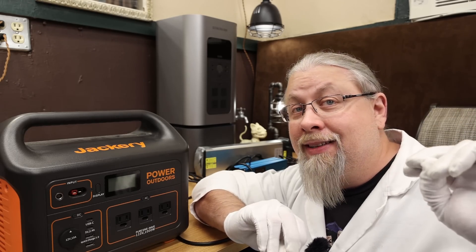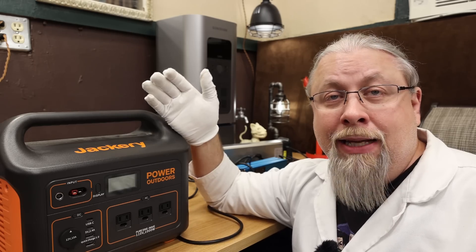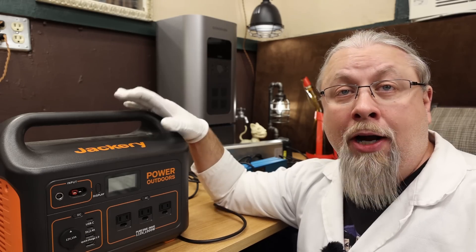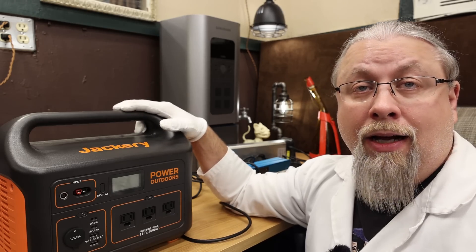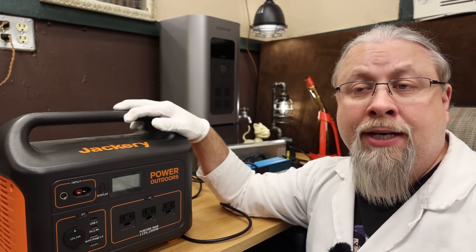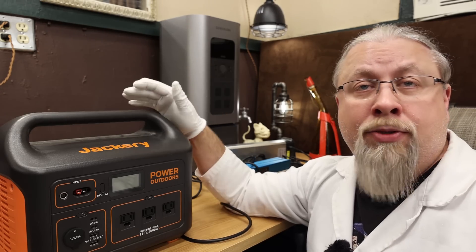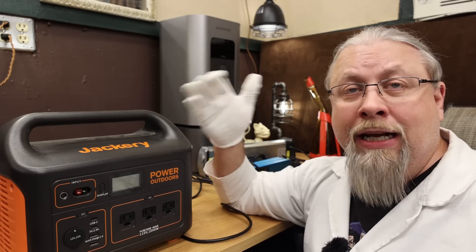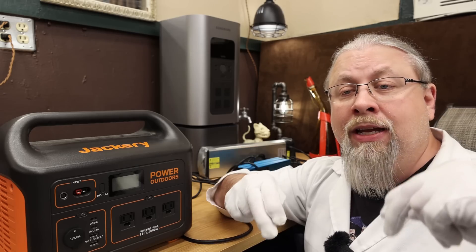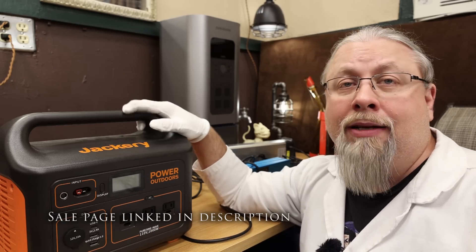Now that I have you all amped up — get it? — let's talk about how you can get any of these Jackery products for a fat discount. It just happens to be Jackery's ninth birthday, so they're having a huge blowout sale starting October 18th through October 20th, 2021, only on the Jackery store. There is a site-wide 15% off sale across the board on all their power stations, solar generator bundles, and solar panels — no special code necessary, the discounts are all automatic. There's a link in the description that'll take you to their sale page with links to all the products at their special price.